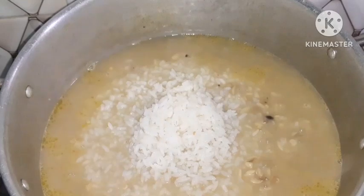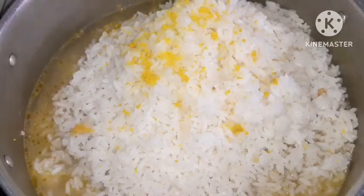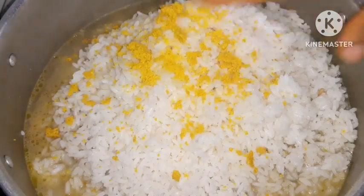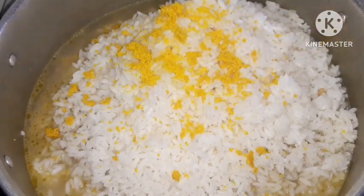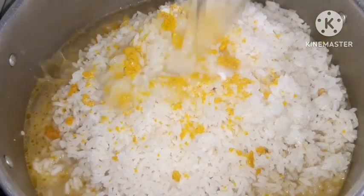At that point it was time to add the parboiled rice. Just add your parboiled rice, then add a seasoning cube, and then add your protein. Your protein could be meat, it could be fish — dried fish to be precise — or any other kind of protein that you so wish.